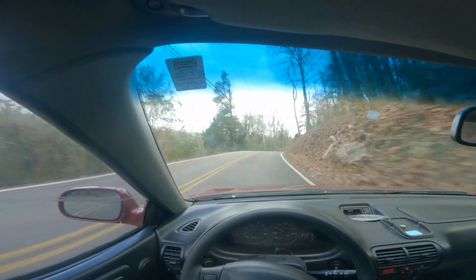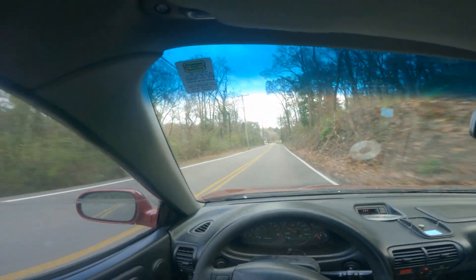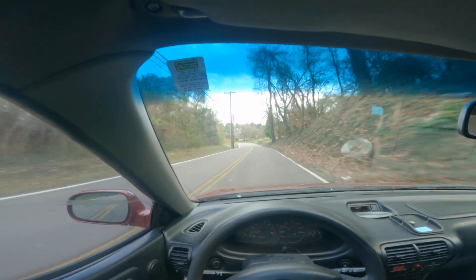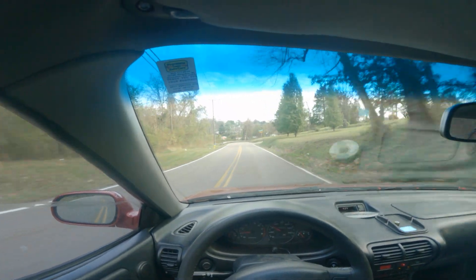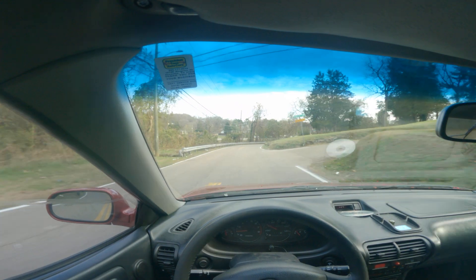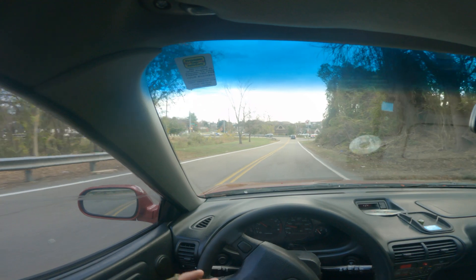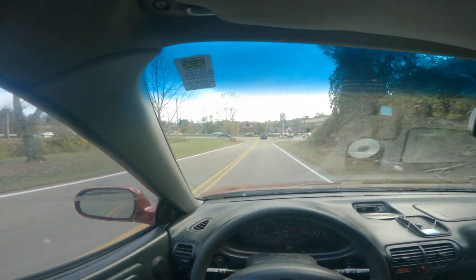I've got four new shocks that I've had for probably five years sitting in my living room and I need to bite the bullet and get them put in, because I don't really trust driving too fast in the corners with this loose suspension. But it's still a fun little car.